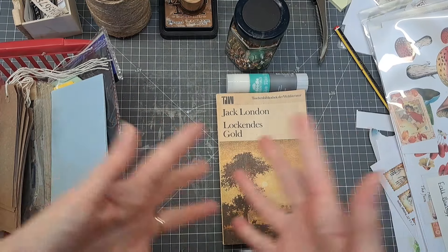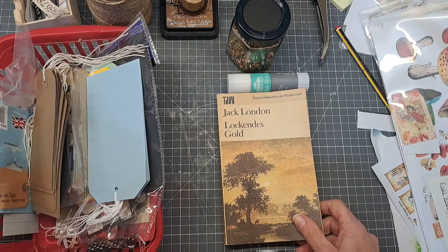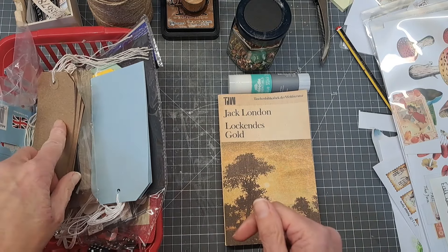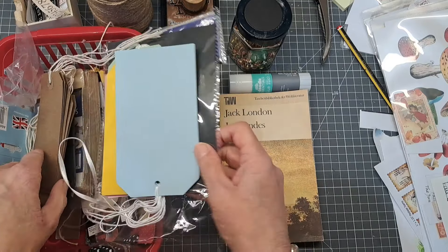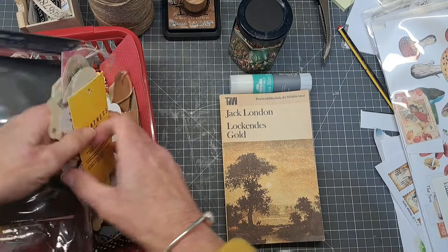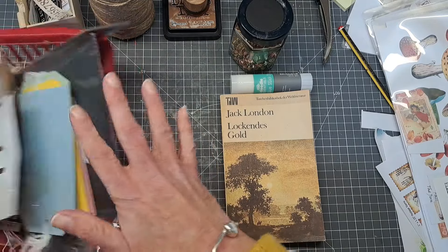Hello crafty friends, it's Annie from Vintage Lace Journal. I'm going to show you today how to make some quick and easy tags using all the kind of stuff you've got in a craft room. At the minute I've got loads of these tags - these are shop-bought brown tags. I also keep tags off clothes when I get them, so there's tags like that.